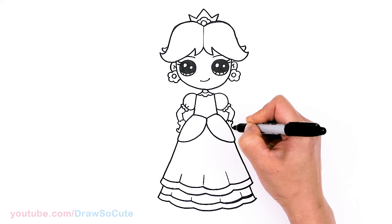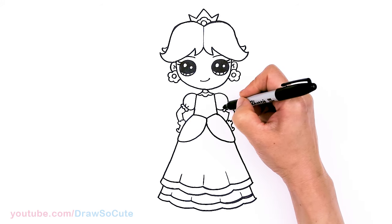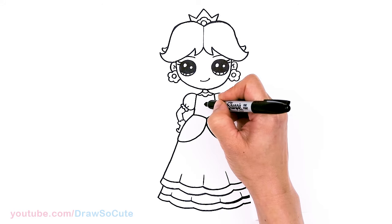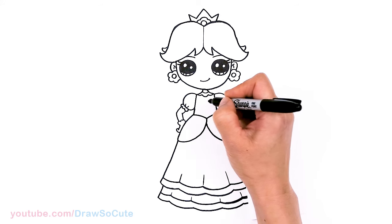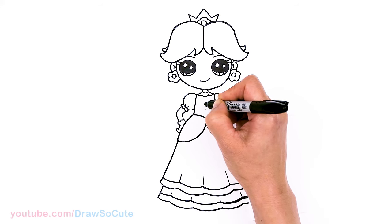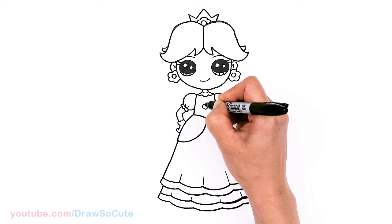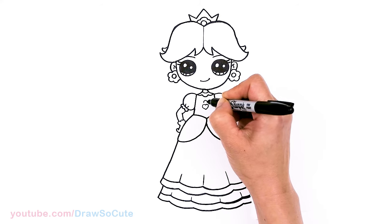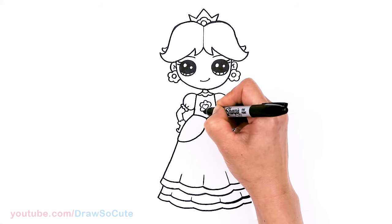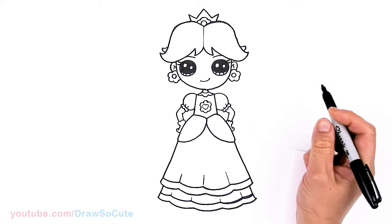We're just going to draw some curves in here for some detail. She has a center flower right here — but I'm going to make this center a heart. I know it's supposed to be just a regular flower, but I want her to be my Draw So Cute Daisy. So I'm going to draw the flower around it — the petals. Hopefully that doesn't look too weird.